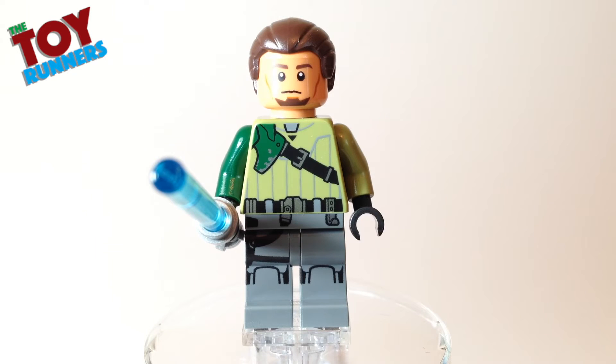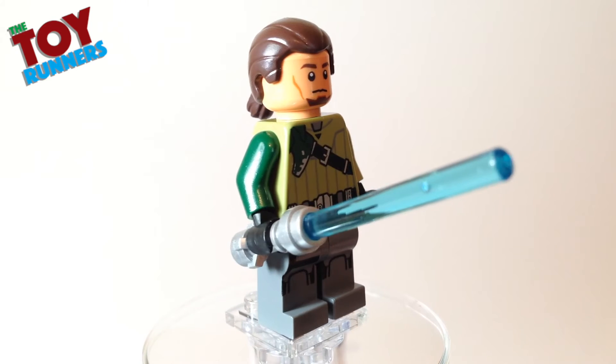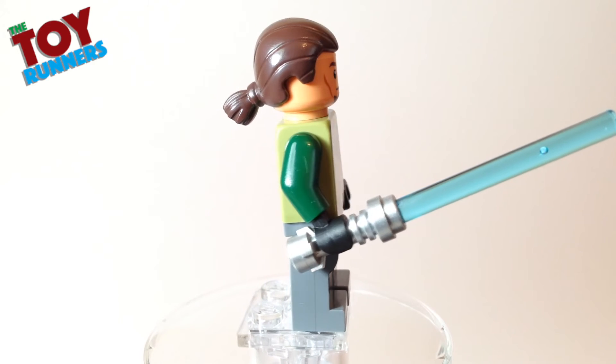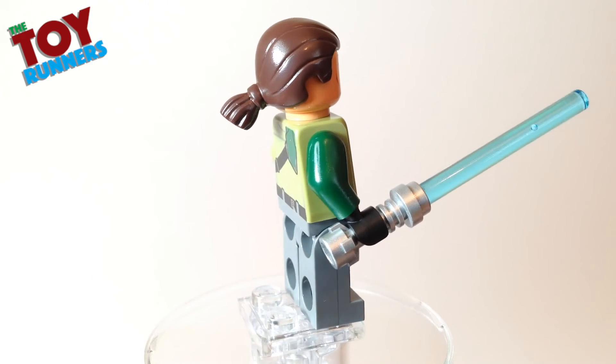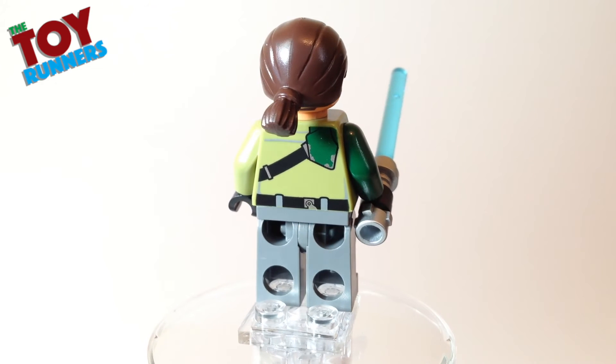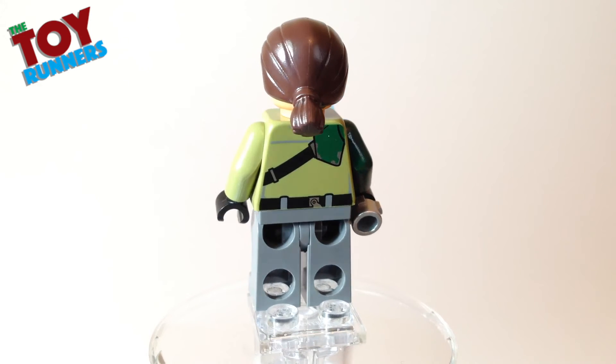But this is a really nice figure. You can see he's got leg printing with his holsters and nice detail on the torso. He's got the darker green arm to represent his armour that covers one side. He does come with the lightsaber and the silver hilt. He's got a nice brown hairpiece with the ponytail, which is a nice piece to add to your collection, definitely. There's also some bag printing on there.